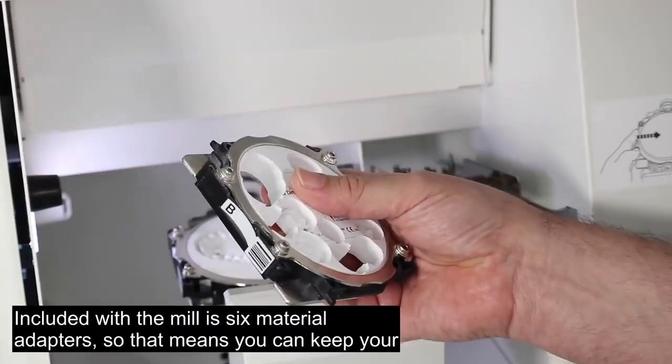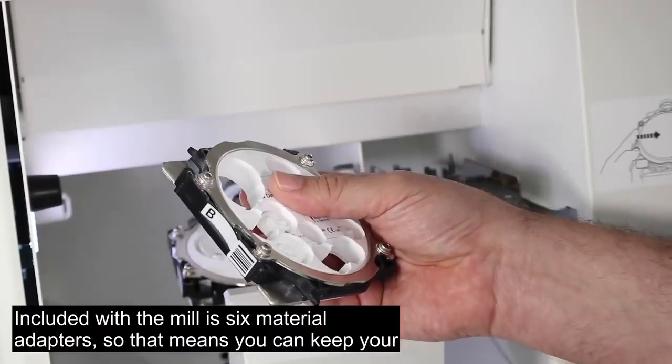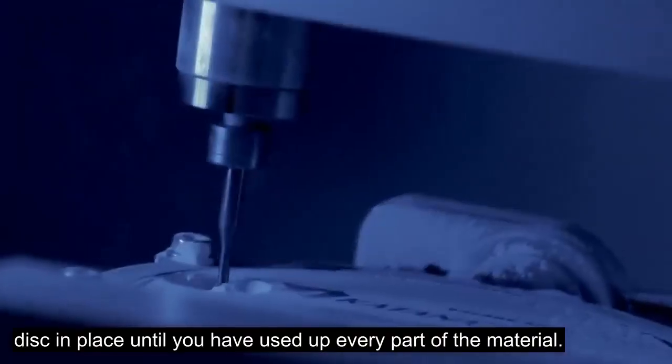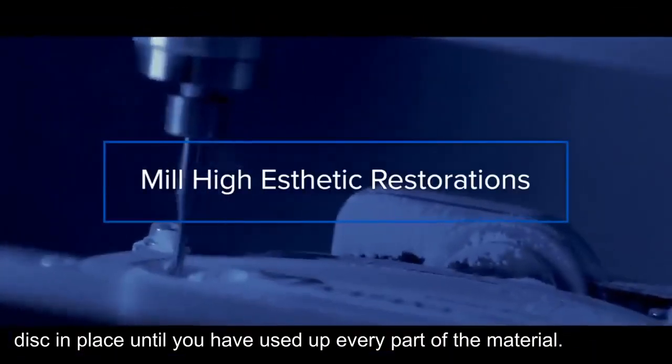Included with the mill are six material adapters, so that means you can keep your disc in place until you've used up every part of the material.